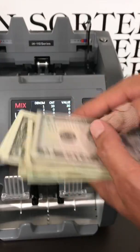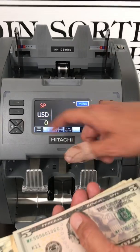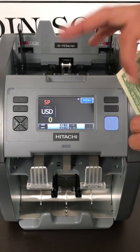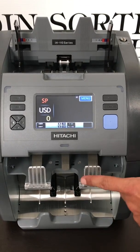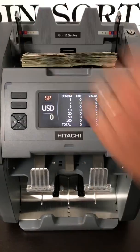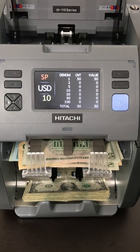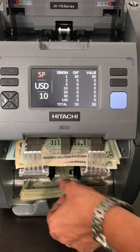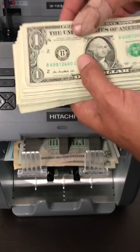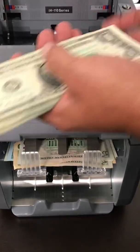Now we're ready for sorting. The sorting feature is the SP mode. It scans the first bill going through the machine and counts that bill down to the bottom — in this case, a $1 bill — and all the other $5s, $10s, $20s, and $100s will be rejected. Then we'll cycle through. So here we have 10 rejects, 50 bills counted down to the bottom, giving us a grand total of $51. All of our money is cleaned and ready for strapping or deposit.